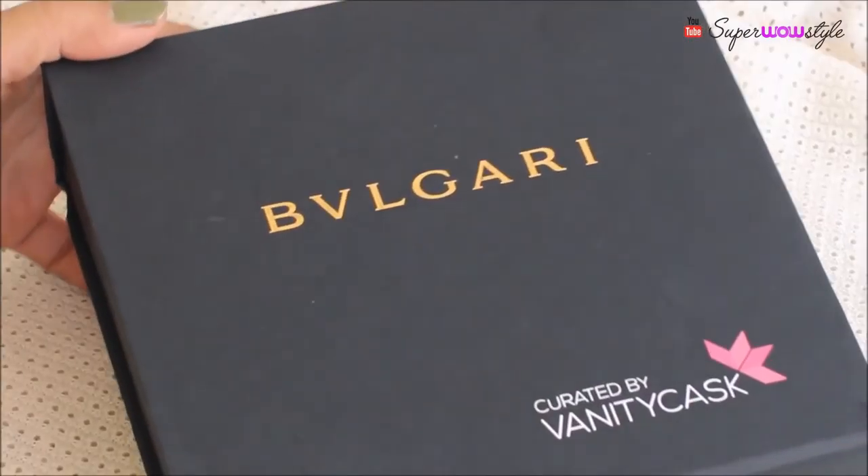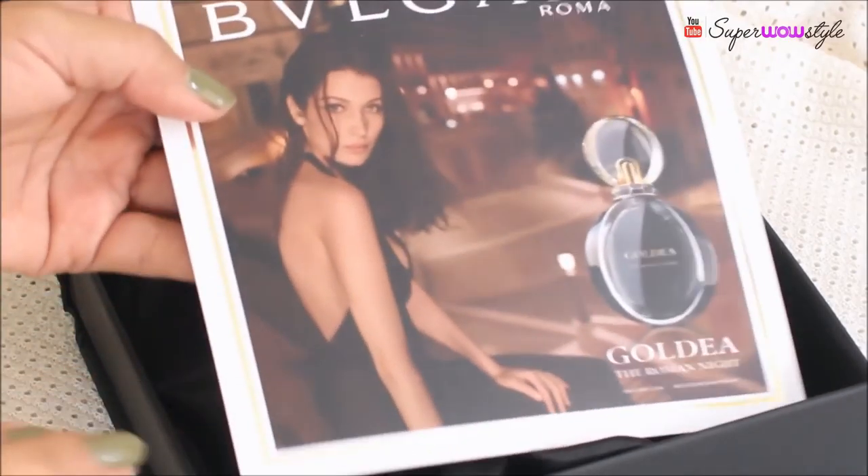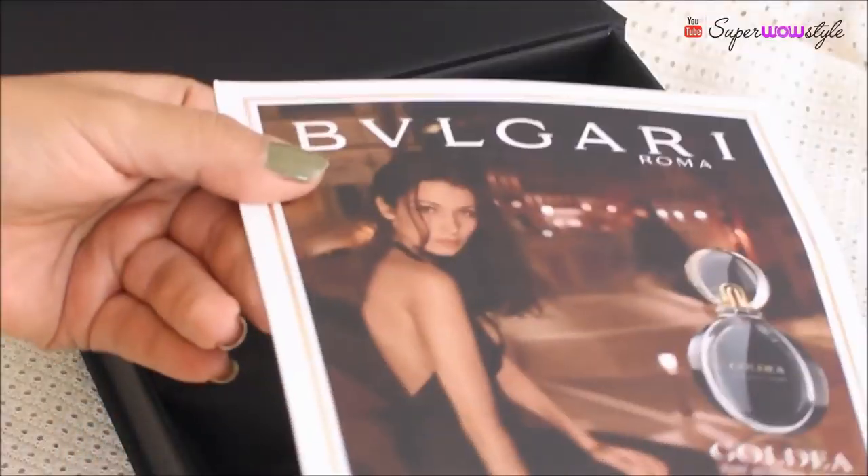If you've seen my November Vanity Cask video, you might remember the Bulgari box I talked about. A lot of you have been asking about it, so let me make this clear: if you make a 3-month subscription on the Vanity Cask website — the link is in the description box below — currently you will also get one Bulgari box free. I got mine last month, so let me quickly show you this box and what it's all about.